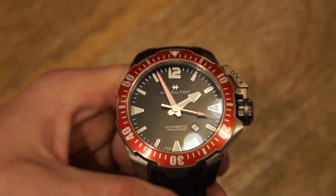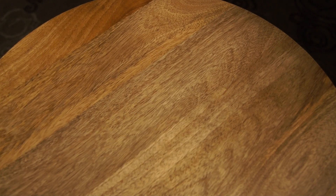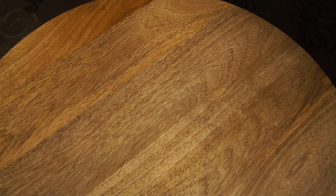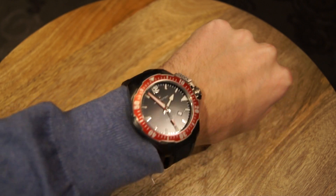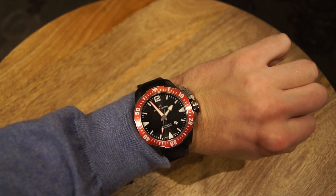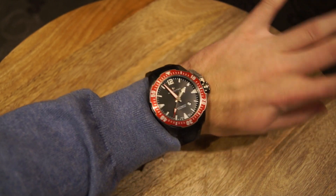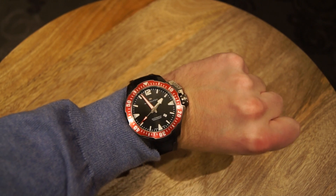Now for a wrist shot — as you can see, this watch is very big. I have about a seven-inch wrist and it still looks pretty huge on me. So unless you're a really big person, this might not be the watch for you. However, if you're going to use it diving, it would probably look fine over a dive suit and would certainly be legible given the size of that dial.